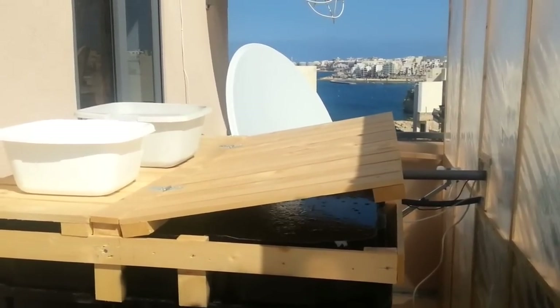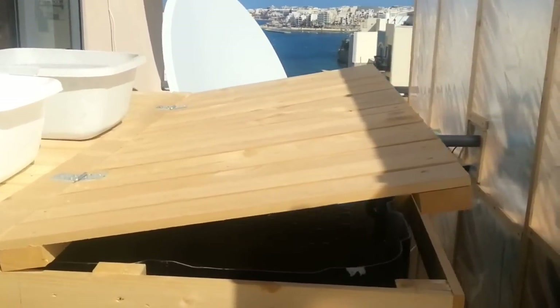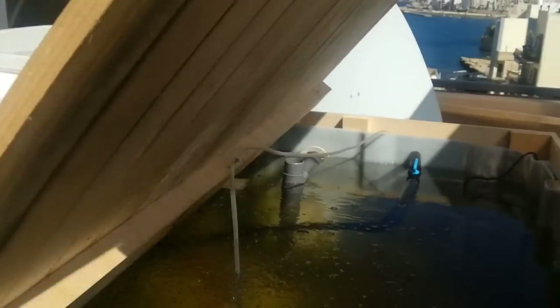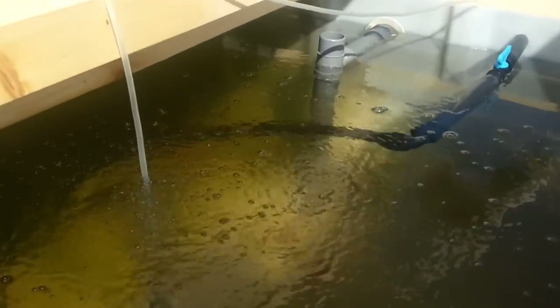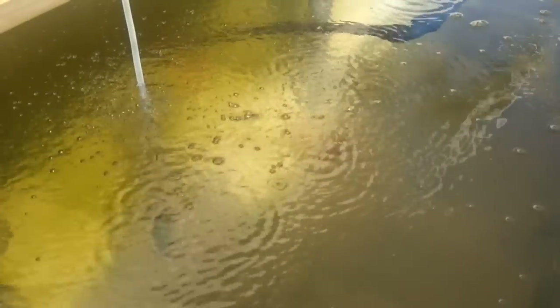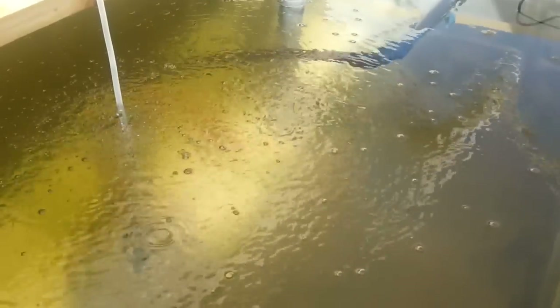Good afternoon. Just wanted to update everyone with regards to the water quality in my fish tank. A few days ago I had very green water due to a good amount of algae buildup. I installed a small sand filter and it looks to be like everything's come together — the water seems to be crystal clear.